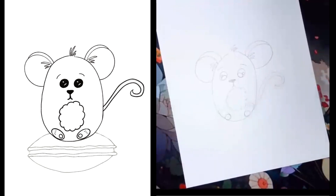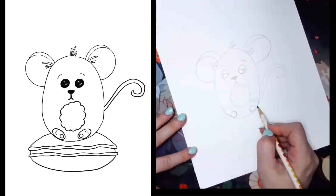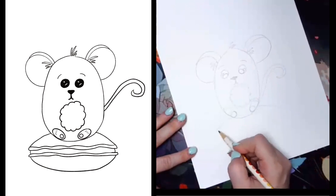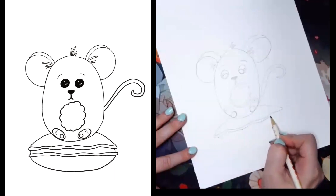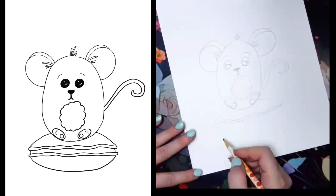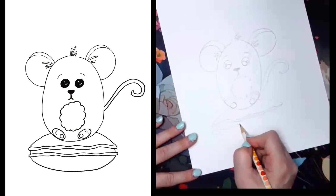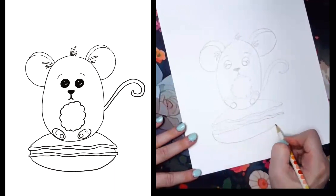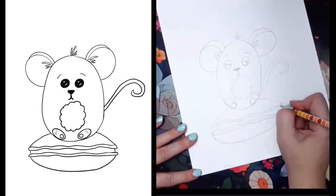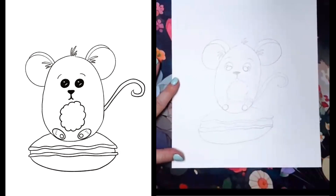Now to add him onto our macaroon — it's almost like a hamburger bun. Do a curve that's kind of underneath him because he's sitting on top of it, and then a little worm shape. These cookies have a cool little edge to them and they're colorful, almost like a clamshell. On the bottom we do the same thing, leaving just a little bit of room between for where the filling will go, then a rounded shape at the bottom. For the filling, we just add a little curve on each side — and we've got an adorable little mouse on a macaroon!